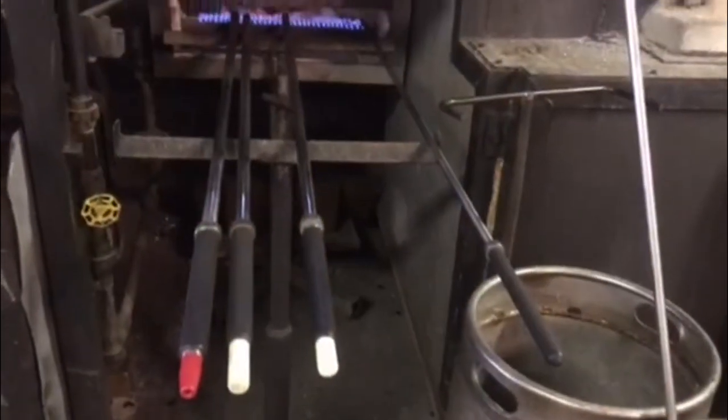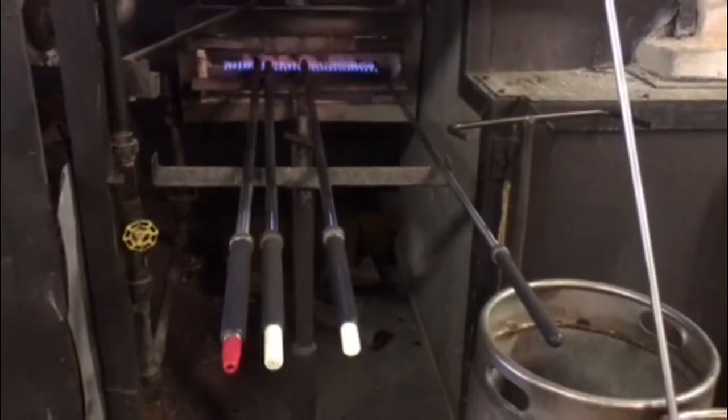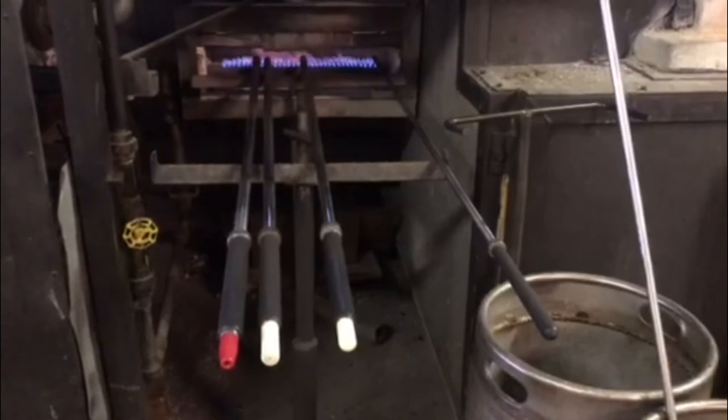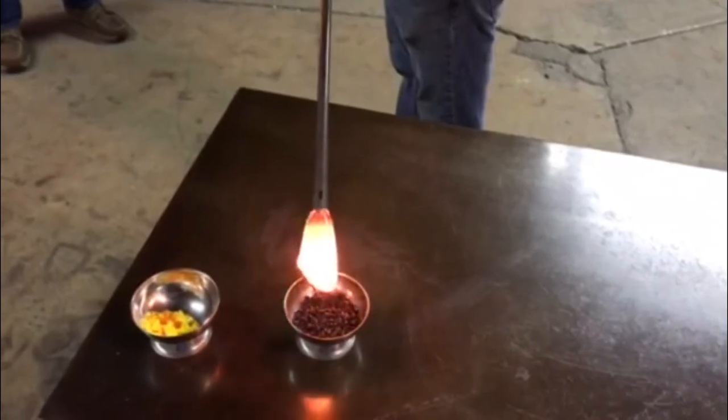Our artisan begins with a gather of molten glass on the end of his blowpipe, which is a hollow metal tube with one end built up to hold the molten glass and the other end having a mouthpiece. The gather is carefully dipped into frit, turned over, and then dipped into more frit.